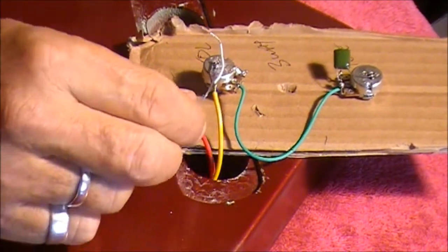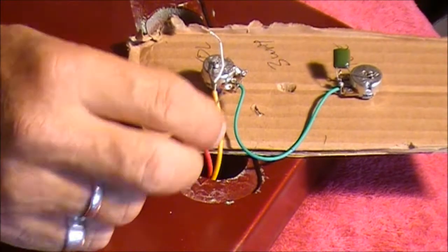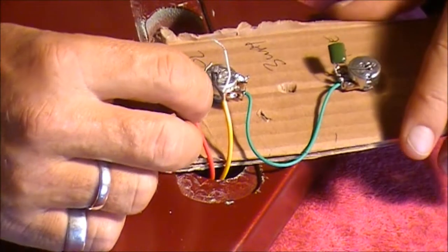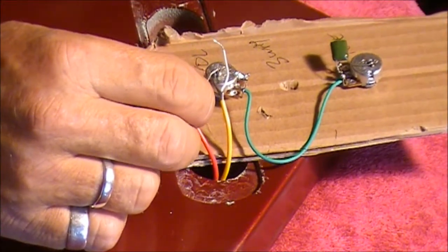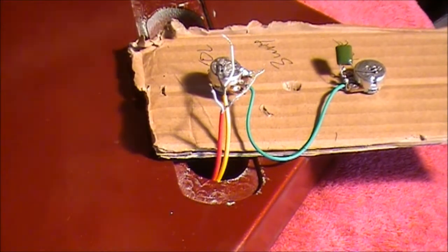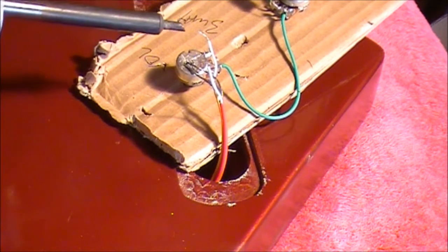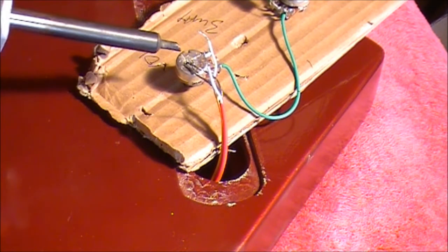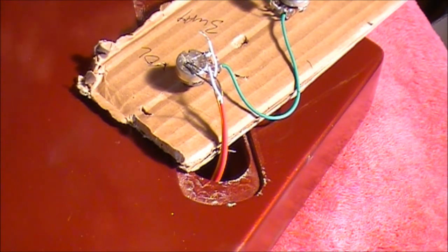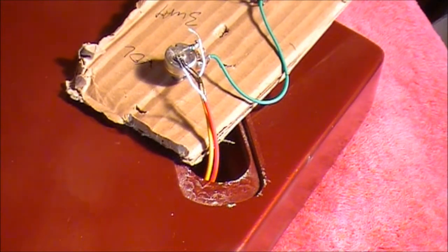Now I want to repeat that same process for the red wire. I'll grab the bare wire from that red wire — I've twisted it and cut a little bit off the end. I want to earth that onto the back of the volume pot as well. So I just need to heat up that solder again, put that on there, and solder that over the top of the bare wire from the yellow wire. There you go — we've now got the earth wires from both pickups coming into the back of that volume pot. I might just put a little bit more solder on top of those just to make sure they're secure.